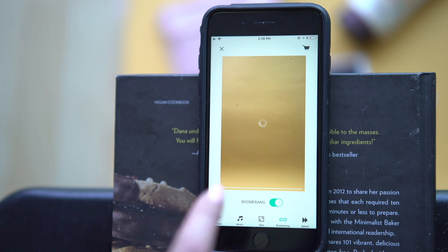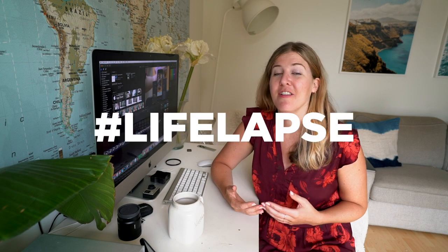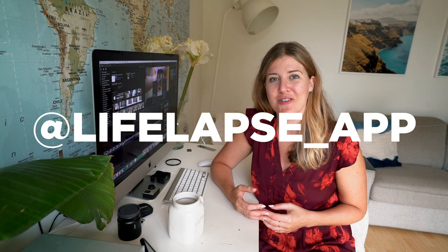I hope you guys found this tutorial useful. I really look forward to seeing your flat lay videos on social media. You can hashtag LifeLabs or tag us at LifeLabs underscore app. Give this video a thumbs up, subscribe, and if you have questions, comments, or want to see a new tutorial, please comment below or DM us on any social media platform — I respond to all channels.